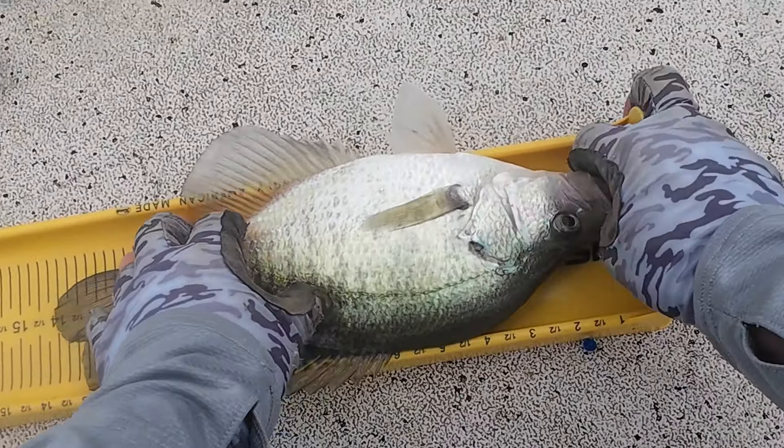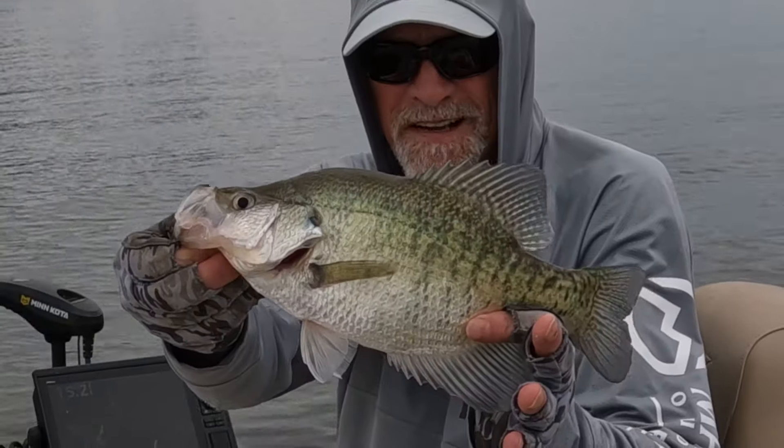13 and a half inch white crappie — 13 and a half inches.